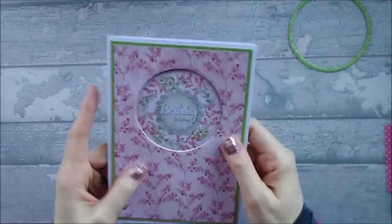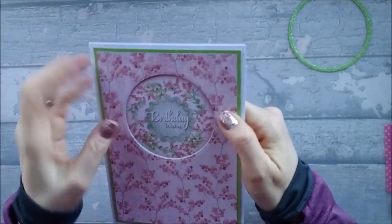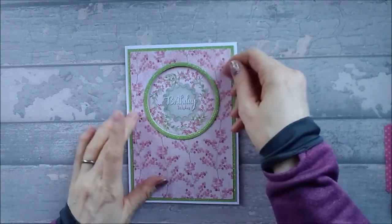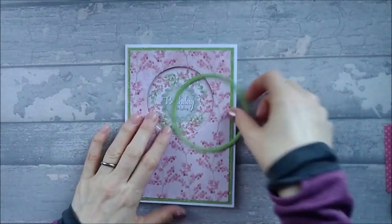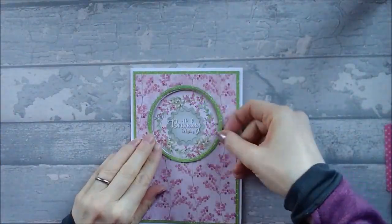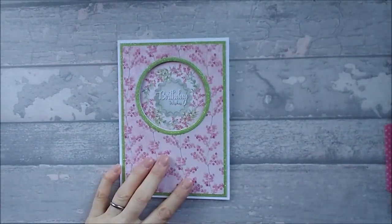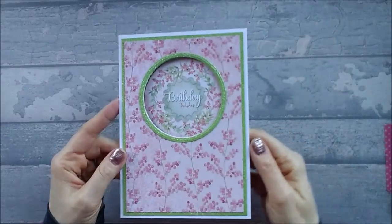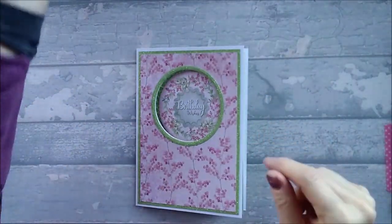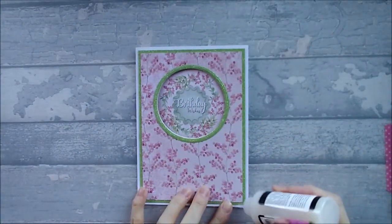There we go, that's in. You could leave it like that, but I think this cut edge needs a bit of something. So I'm just going to stick this green frame around the outside because I think it makes it pop. And just to finish it off completely, I'm going to add some glossy accent drops to the front just to give it a bit of interest.